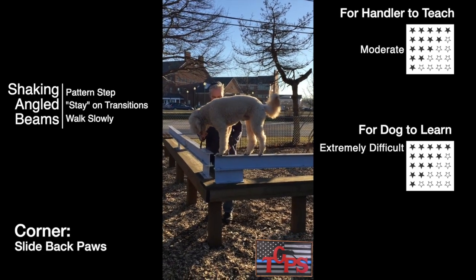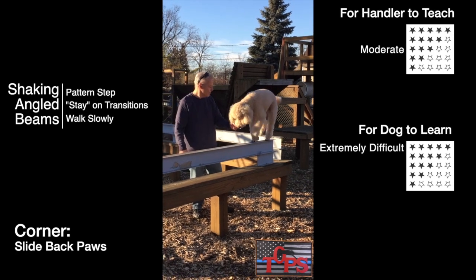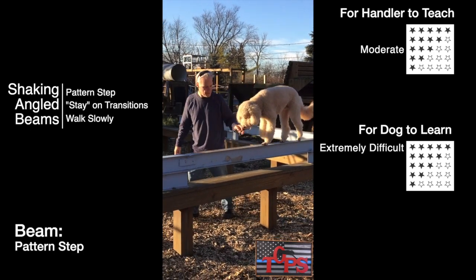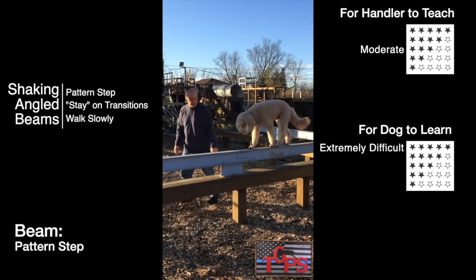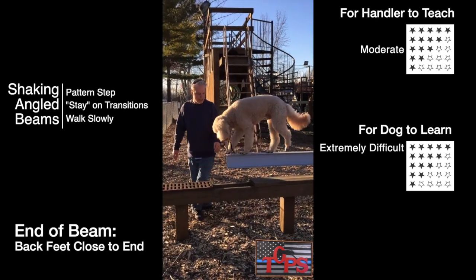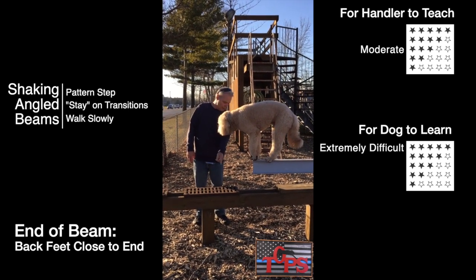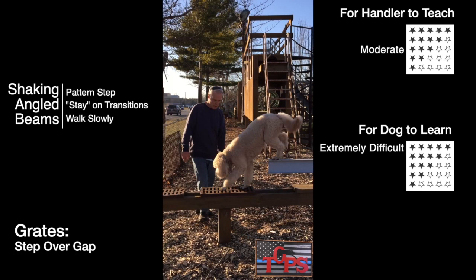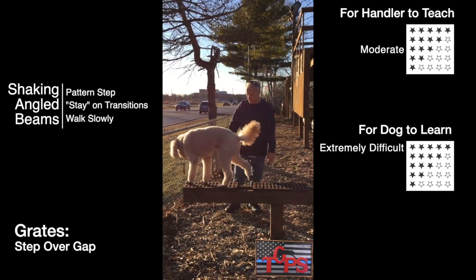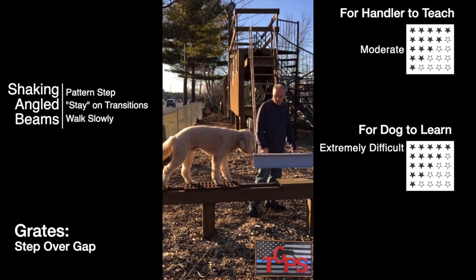When you're making the turn, slide the back left foot over to line up with the second beam. The ends of the beams are unsupported and are very unstable, so be careful when you're training a new dog to do this. When you get to the end of the beam, move your dog's back feet close to the end and then off. It's easy to trip on that gap between the two grates, so when you're training, be careful there.